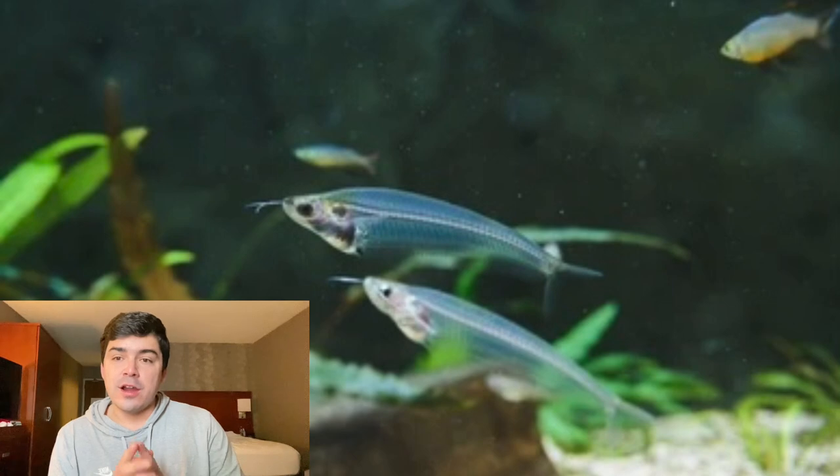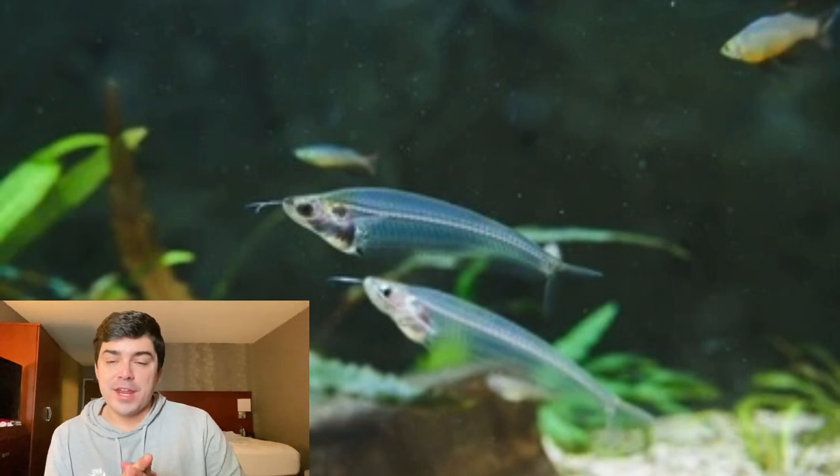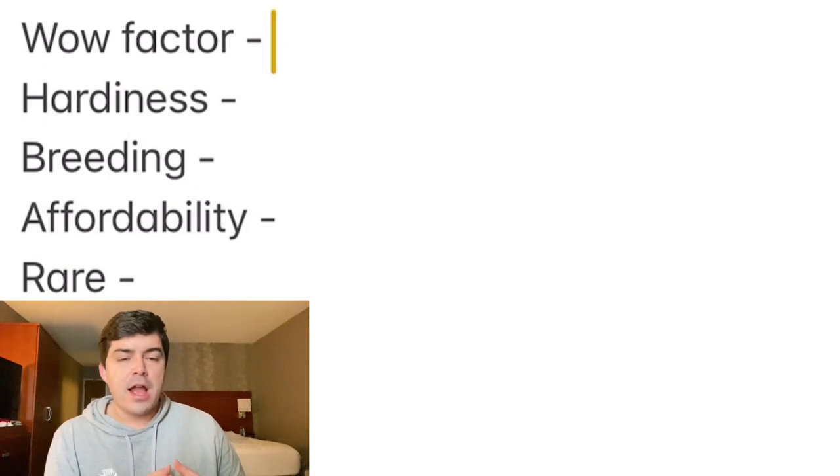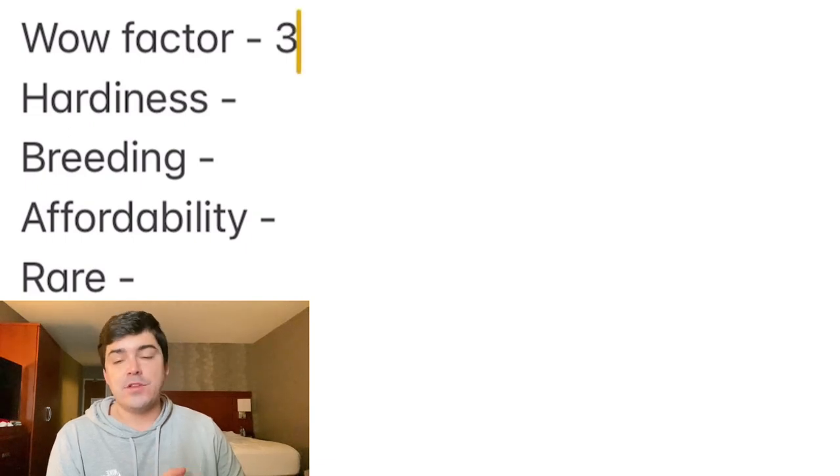Let's go over to the tank score and wrap up for the day. When it comes to wow factor, this fish is definitely unique, but it's not the most unique fish out there — you do have ghost shrimp, which also have that transparent look to them. So I'm going to give it a score of 3 out of 5.